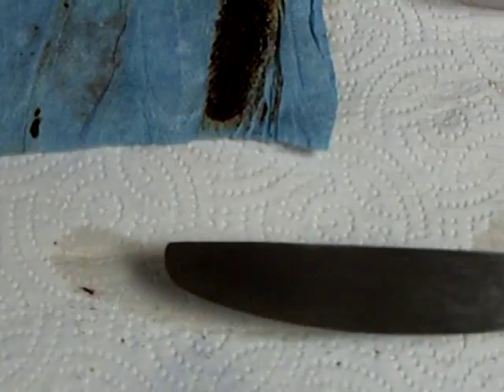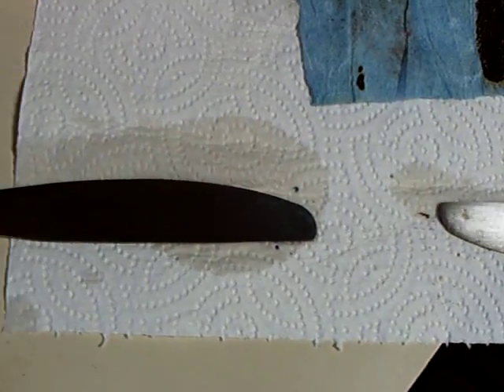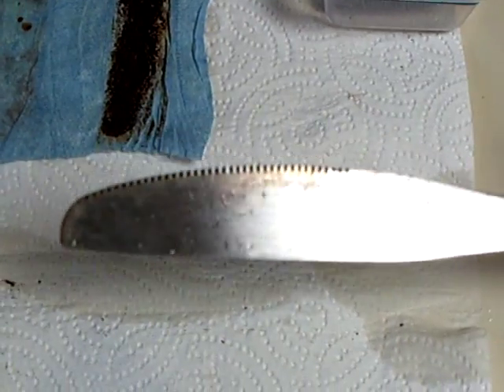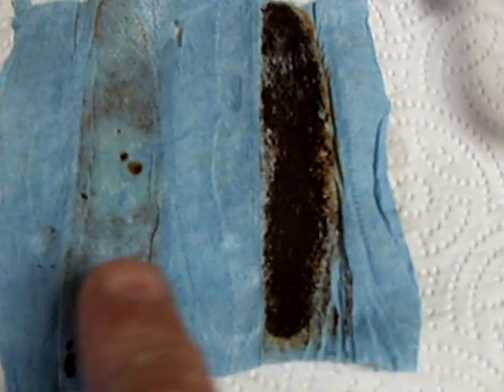One of the commenters asked: how do you know which is going to be the positive and which is going to be the negative? Well, they both start out the same, and when you put a multimeter on it there's no voltage showing until you form it up with voltage. You'll see some of the brown discoloration on it - this is what I was hoping for, that the reactions are really taking place.